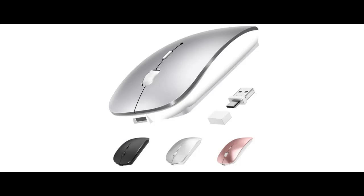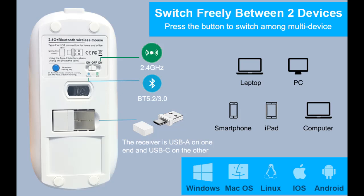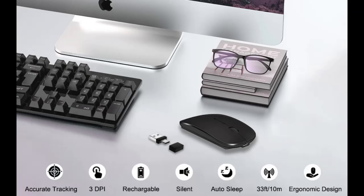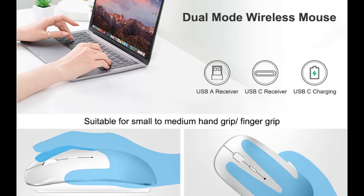Wide compatibility and lightweight. The wireless slim mouse is well compatible with Windows, Mac OS, Linux, and Android, and applicable to iPhone, Notebook, iPad, MacBook, Surface Pro, PC, Tablet, Desktop, Laptop, and Computer. Requires a Bluetooth-enabled Mac OS 10.11 or later, or iOS/iPadOS 13.4 or later. The Bluetooth mouse for iPad weighs only 68 grams, improving on the bulkiness of traditional mice. Fit for students and office workers.